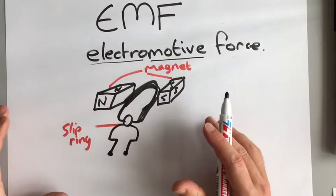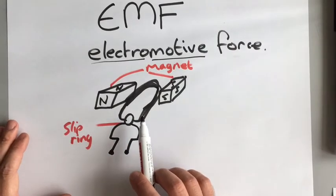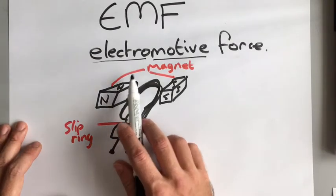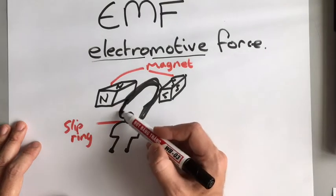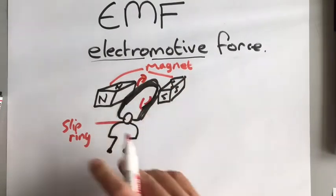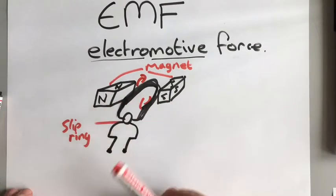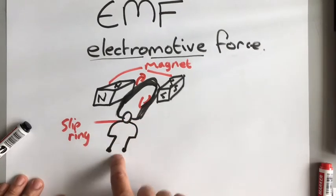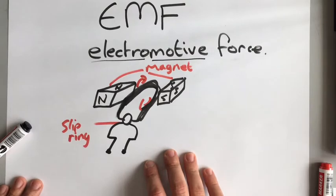In a generator, the coil of wire is turned around by something — either steam produced by burning coal or a wind turbine, for example. As we've just found out, when we move a wire and a magnetic field relative to each other, we create a current and a voltage. So as this coil spins around, the coil and the magnetic field move relative to each other, generating electricity that is conducted through the slip ring and out to however you want to use it. This is a basic generator, and that's how we generate all our electricity on Earth today.